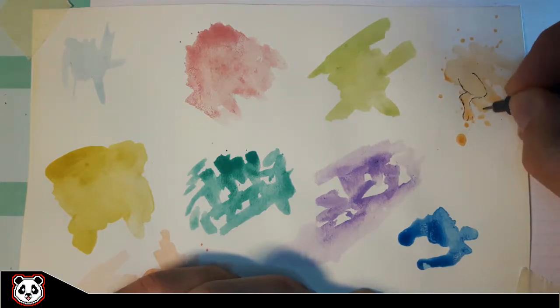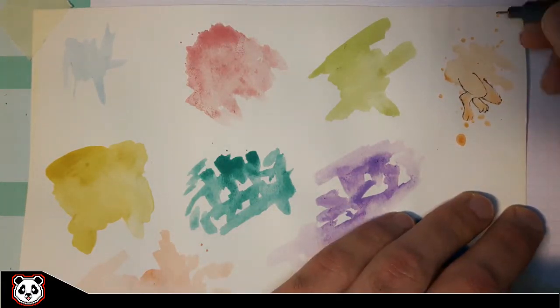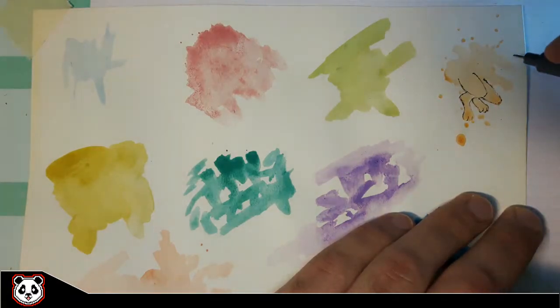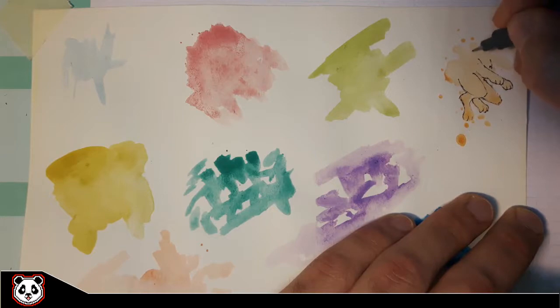Otherwise it would be way too long for you guys to sit through. I started out with the first blob — it was the one with the splatters — and I immediately saw really long legs. I didn't know how it would end up, maybe some kind of alien thing, but it actually ended up being a bunny. Some kind of ninja bunny — why not!